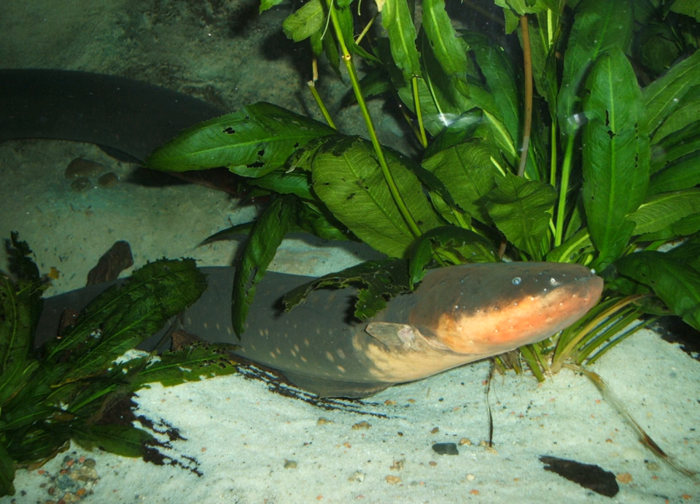Electric eels use electricity in multiple ways. Low voltages are used to sense the surrounding environment. High voltages are used to detect prey and, separately, stun them. Pairs of high voltage pulses separated by 2 milliseconds are used to detect and locate prey by causing them to twitch involuntarily. The electric eel senses this movement. A string of high voltage pulses at up to 400 per second are then used to attack and stun or paralyze the target, at which point the electric eel applies a suction feeding bite. The Sach's organ is associated with electrolocation. Inside the organ are many muscle-like cells called electrocytes. Each cell can only produce 0.15 volts, though the organ can transmit a signal of nearly 10 volts overall in amplitude at around 25 hertz in frequency.